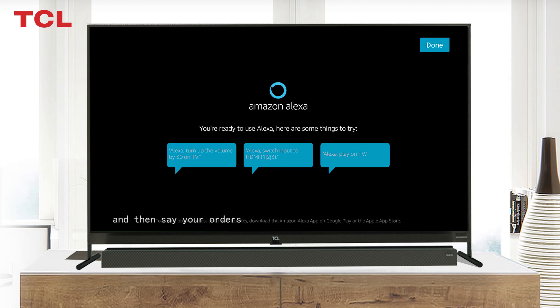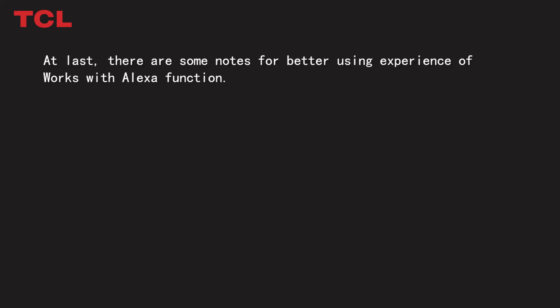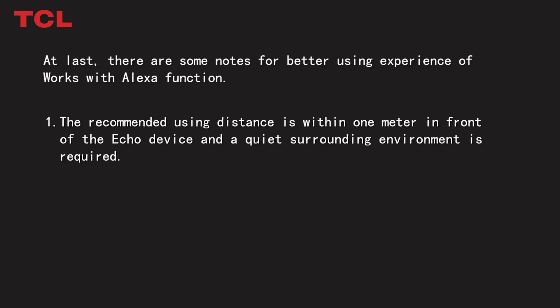You have now connected your Echo to your TCL TV successfully. Every time, say 'Alexa' to activate the Echo first, then say your command. You can also go to Smart Home Devices on the website to check connection status. Note: the recommended usage distance is within one meter in front of the Echo device, and a quiet surrounding environment is required.